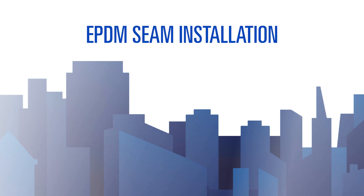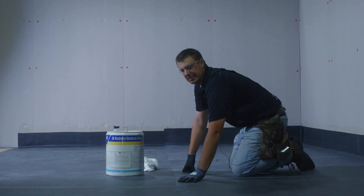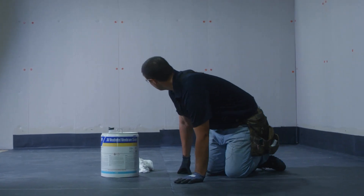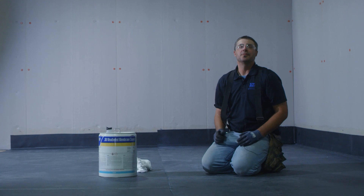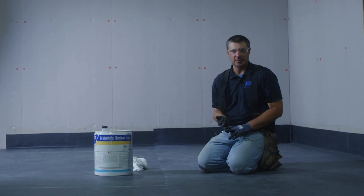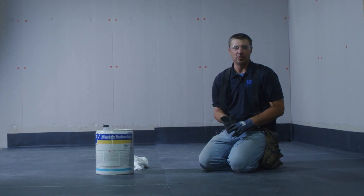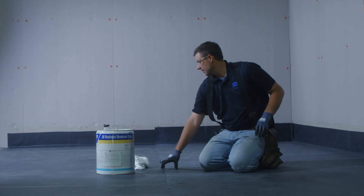In this training module we will discuss how to install a proper EPDM seam. There are multiple steps: we have to clean the seam, then mark the seam, then prime the seam, then apply our seam tape and roll it in to complete the detail.